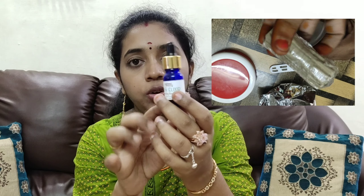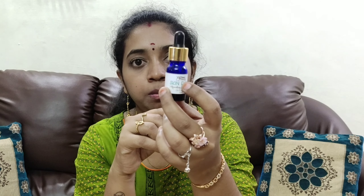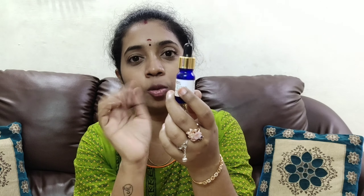The serum comes in a glass bottle — a blue color glass bottle.